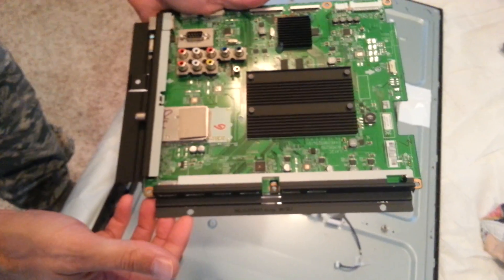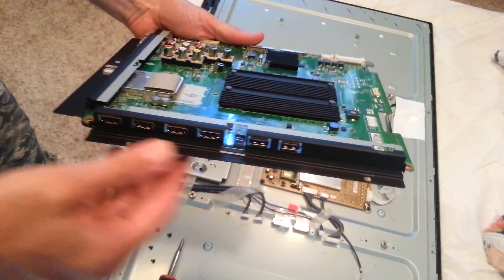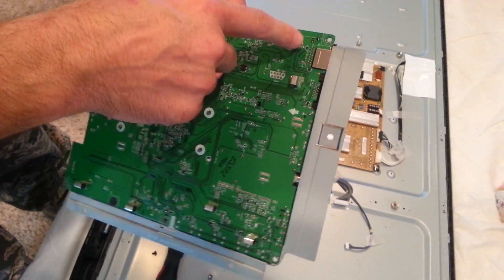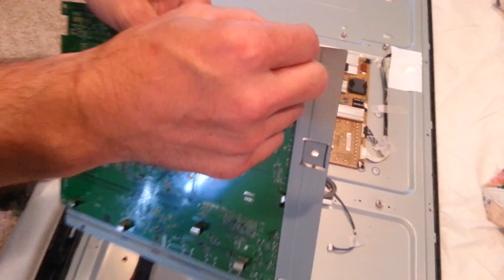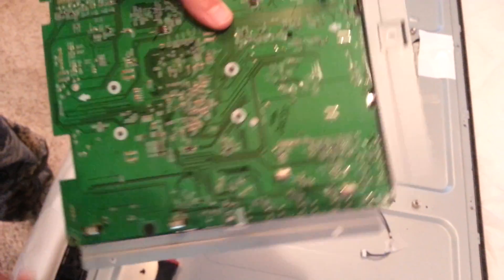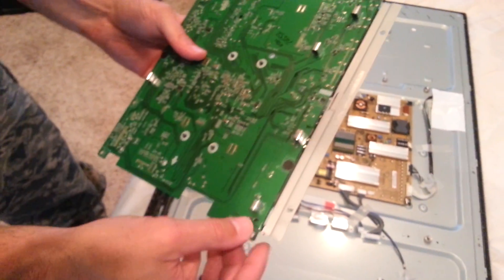So this is our old board. These right here, these little side panels — the way you take these off, turn it around and you'll see that you've got this little clip right here that you got to twist and then it should just fall right out. Same with this side. You got one over here and one over here.